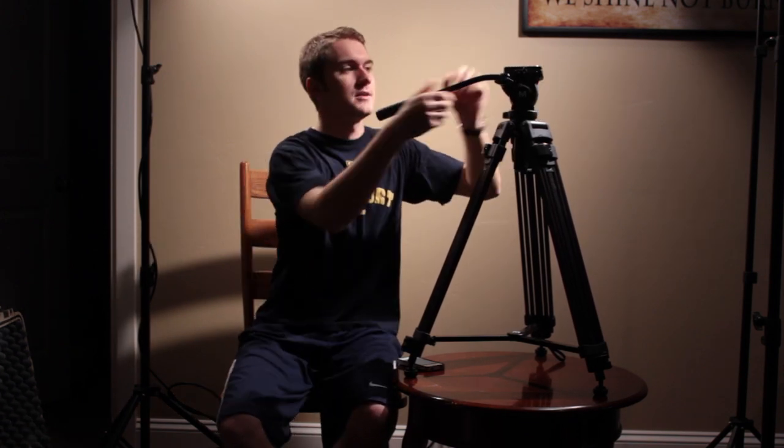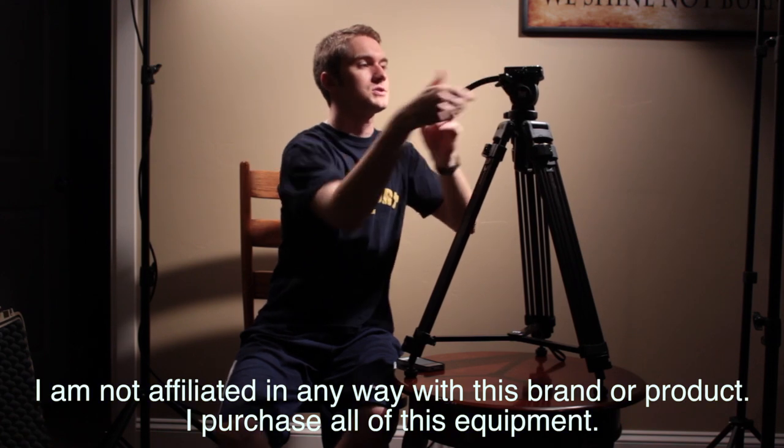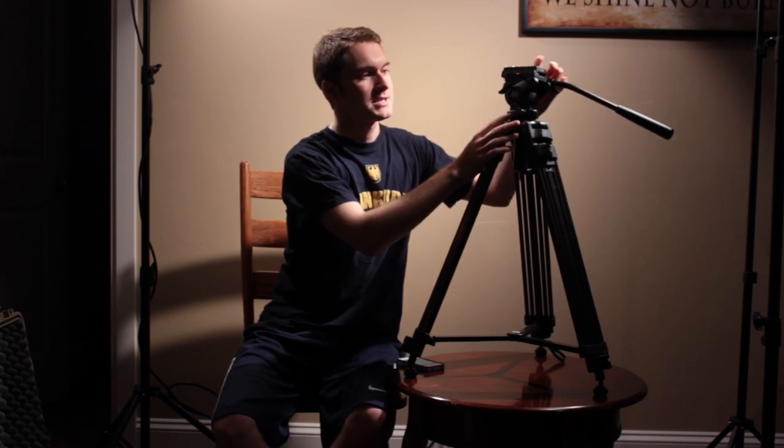Let's talk about some pros about this tripod. First of all, it looks very professional. Second of all, the arm on here can be quickly adjusted to lower or higher, and it can also be taken off and put on the other side of the tripod head.